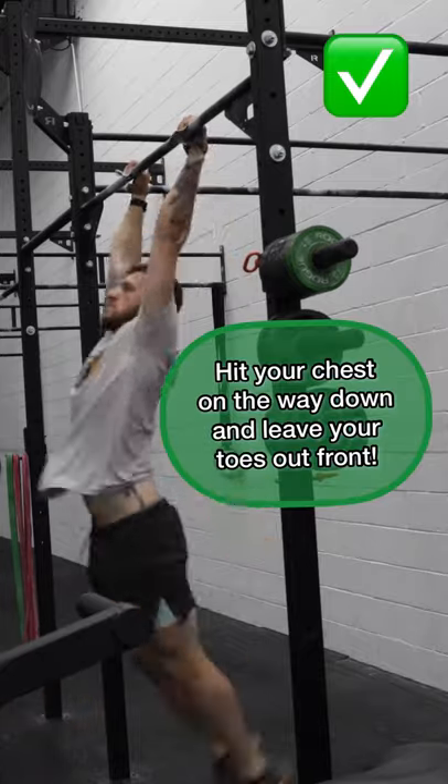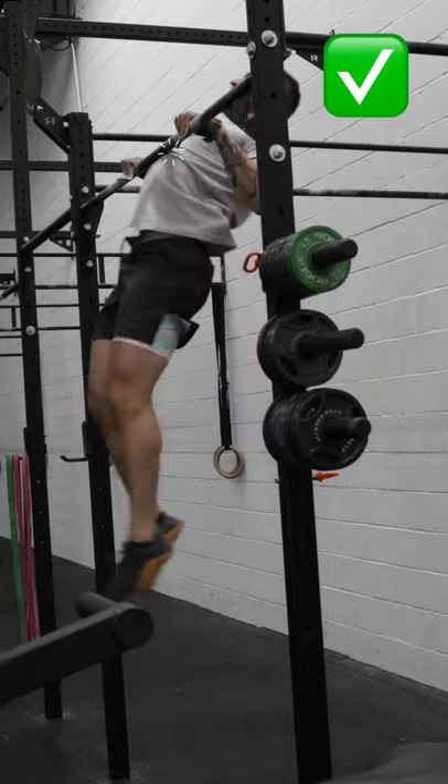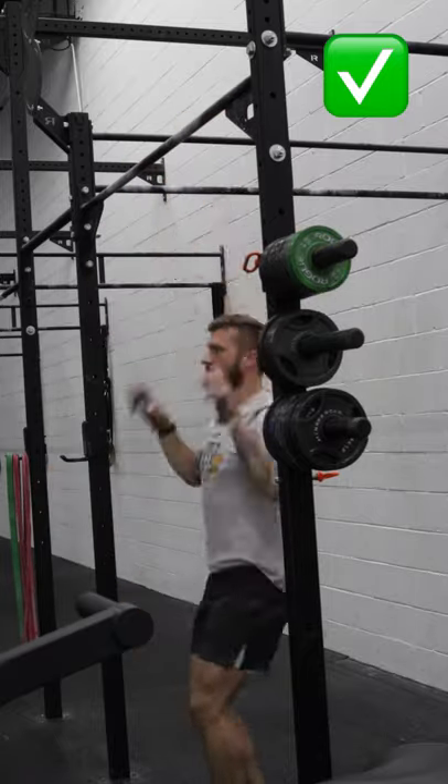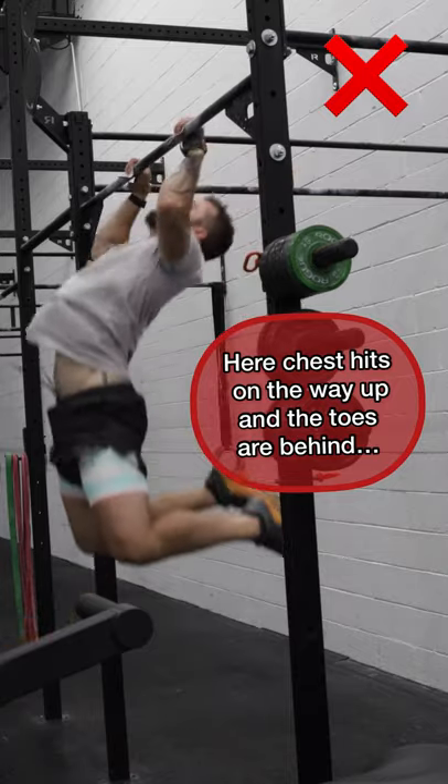One thing that really helps with the timing of butterfly chest-to-bar pull-ups is to hit your chest on the way down and think about leaving your feet up front longer. That'll give you a lot of leverage on the back of the pull-up bar. When you pull your chest up and hit it, it also throws you out of rhythm.